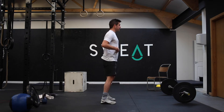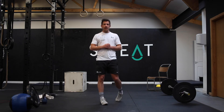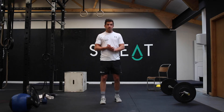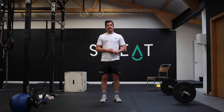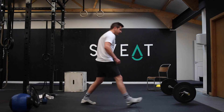Now into midline work — three sets: 20 hollow rocks, 10 V-ups, 20 alternating leg raises, then a 30-second hollow hold. After each set, take a one-minute rest. I'll go through each movement.